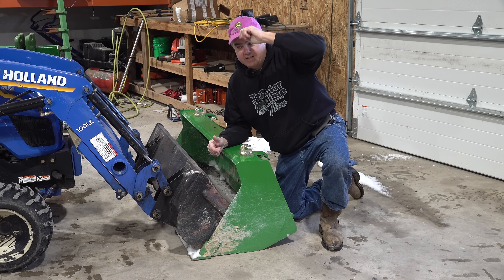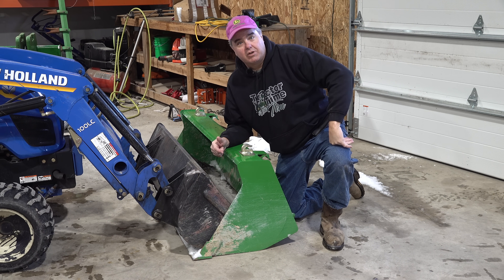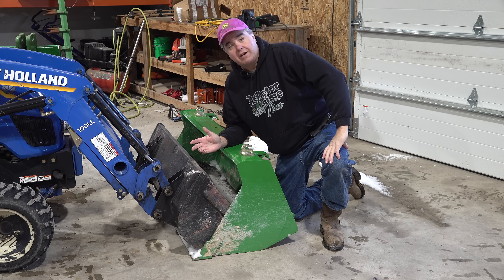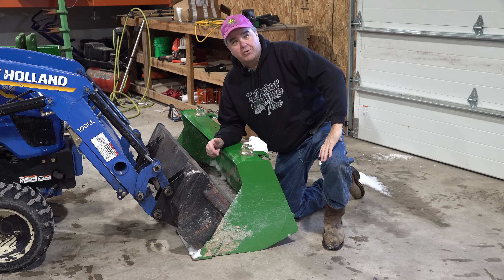I didn't have a hat — can you believe it? Elmo will be happy because I borrowed Christy's purple hat. One of our viewers with the name Elmo gave us this hat, and his condition was that I had to wear it for at least one episode. Well, I've already fulfilled that a long time ago, but this is a bonus for you, Elmo.